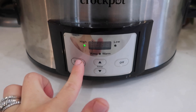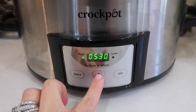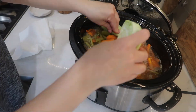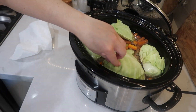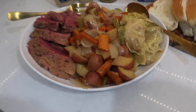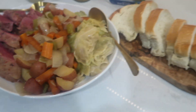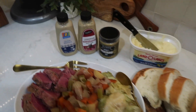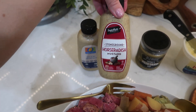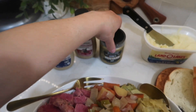I put the lid on and set the crock pot to cook on high for about six hours. About two hours before it was done, I added in my cabbage — cut into large wedges and placed on top — then put the lid back on and let it finish for the last two hours. I served this dinner with some of our favorite mustards for dipping and a loaf of French bread and butter, because it goes perfectly with this meal.